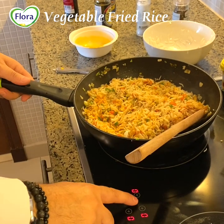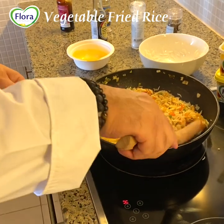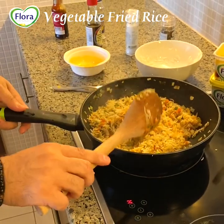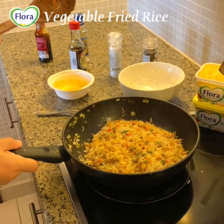Now it's ready to serve. Almost in 5-6 minutes we will have a very delicious meal.